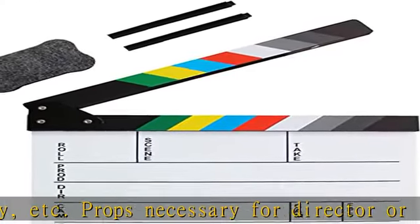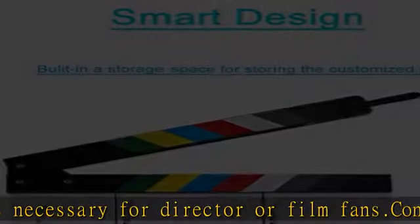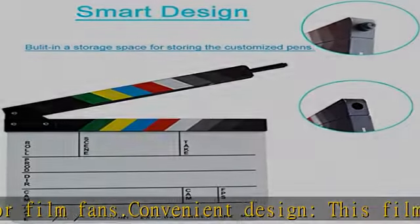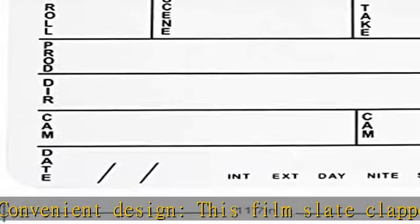Perfect combination — package includes 1x acrylic board, 1x magnetic blackboard eraser, 2x custom pens. Complete functional features provide a better experience for you.